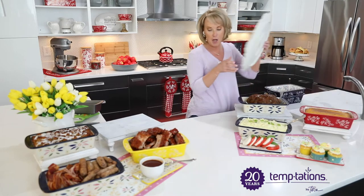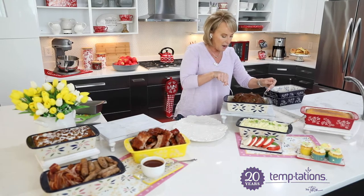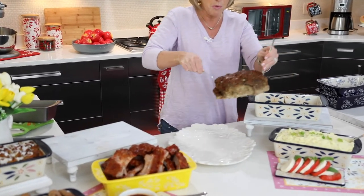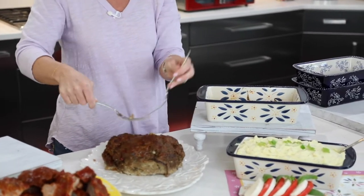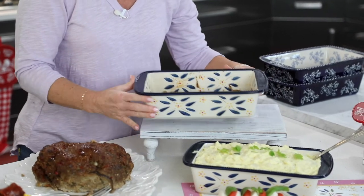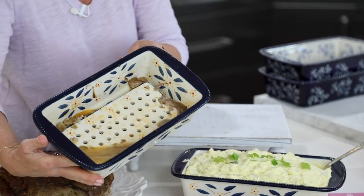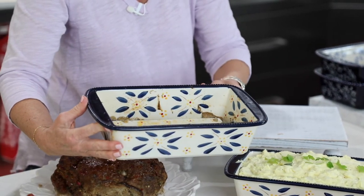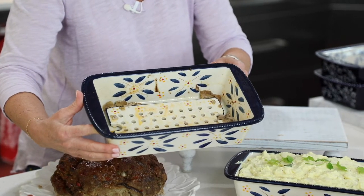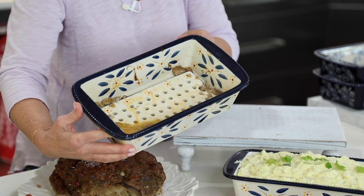Let's talk meatloaf for a second. I'm going to take my trusty platter and pull the meatloaf right out — you know how sticky meatloafs get. Look how beautiful that is. You have that even heating all the way around and that gorgeous meatloaf. But look what's not inside — all of that fat, all of that grease, all of that oil is not inside the meat. It has drained out because it's sitting there on that vented bottom.